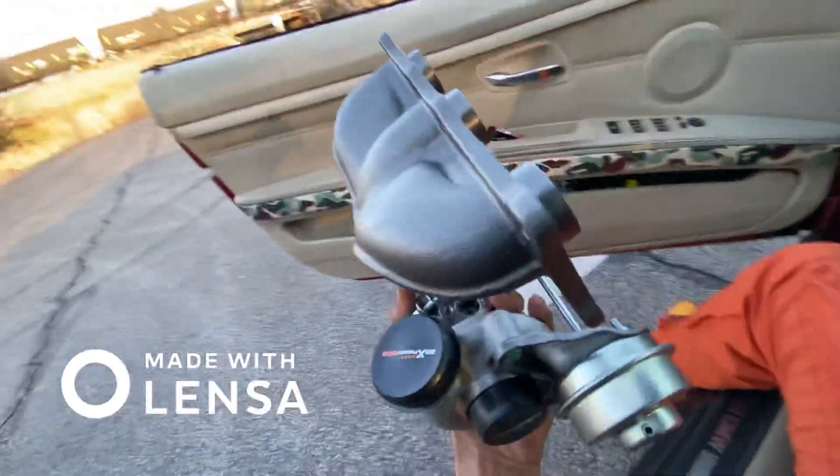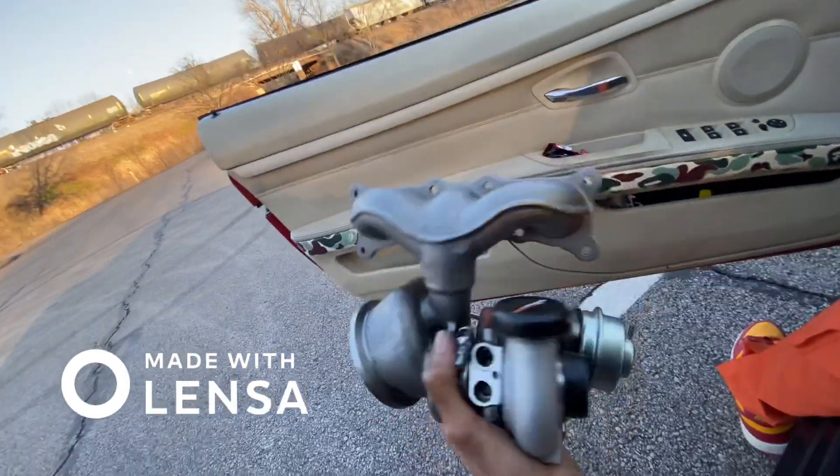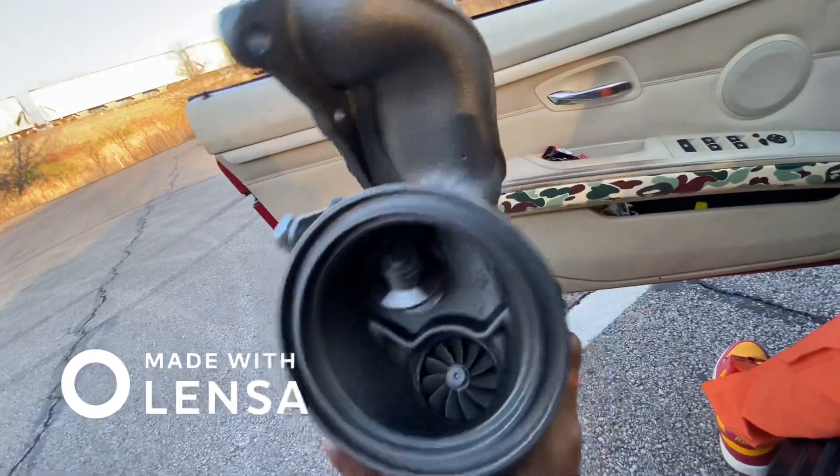I've been doing some research on them and I haven't found any bad reviews. I've seen a couple of YouTubers make five to six hundred horsepower on these, and I'm not looking to push anything too crazy with my build right now, given that I'm still in the works of putting it together.